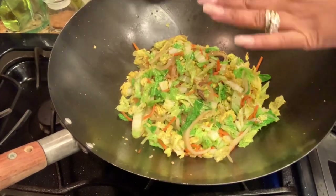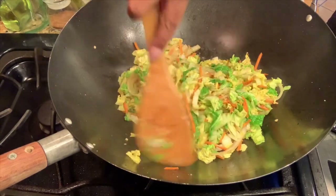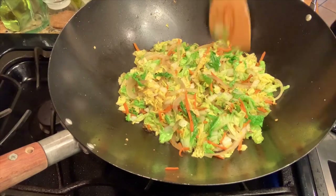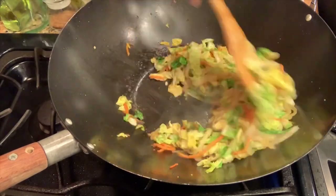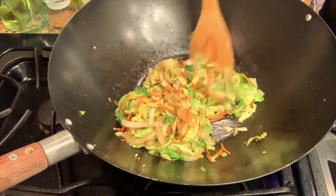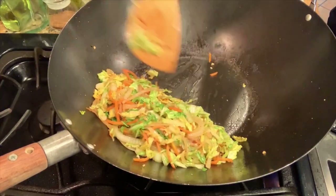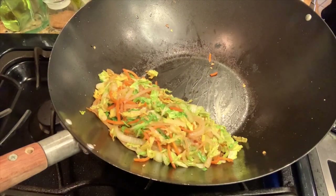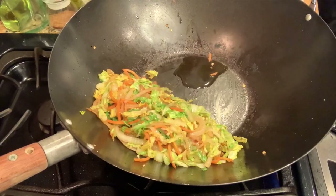You can see our cabbage is beginning to wilt down. Our cabbage has wilted down nicely. Now it's time to add our egg. I'm going to add a little bit more sesame oil to the pan, just a little bit.